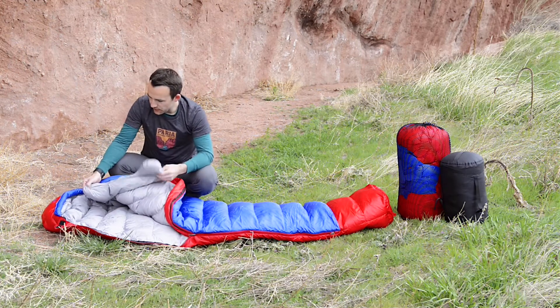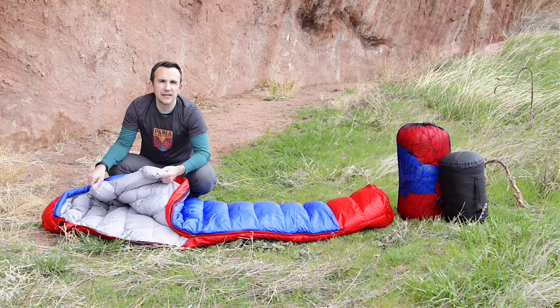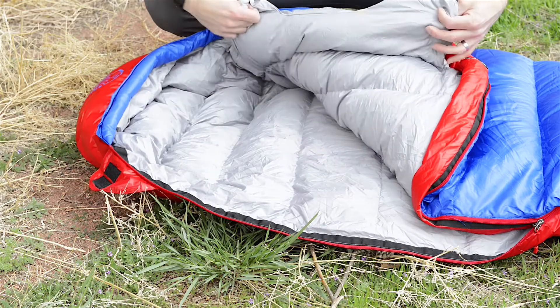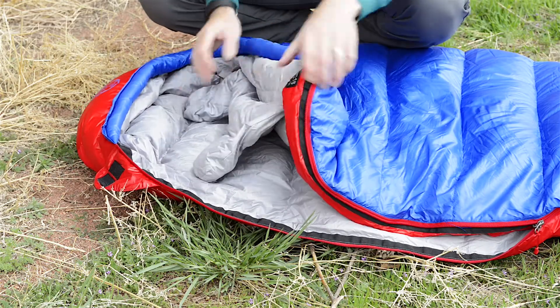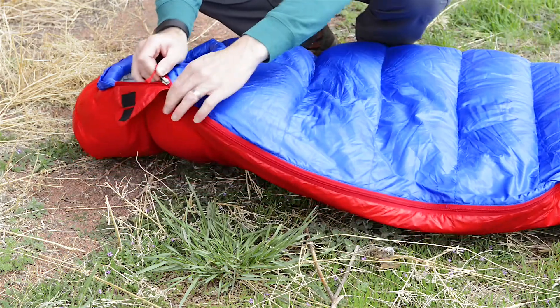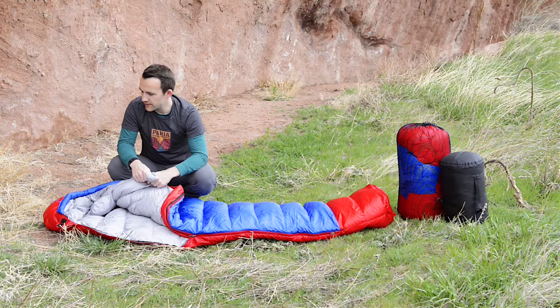There's this draft collar right here, which is really nice. It's got no Velcro or any kind of cinch straps or anything like that. When you're in the bag, this just lays right over your neck, seals all the warm air into the bag, and keeps it nice and warm. You don't have to worry about getting scratched with Velcro or anything like that, so that's a nice feature.